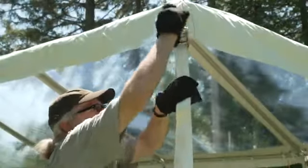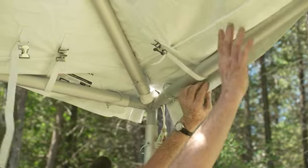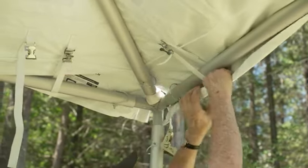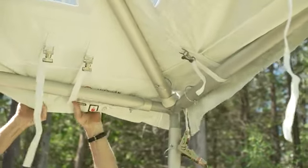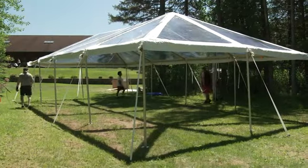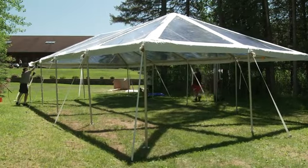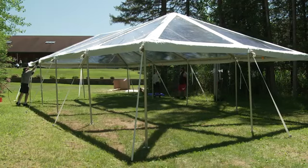Now ratchet up those straps. Neatly fold up the excess straps, like so. Now it's time to tighten the alligator straps around the perimeter tubing. Do this by tugging on the valence and firmly pulling the straps. Slide the excess strap through the metal slide on the alligator clip. Your tent is complete and looking good. Take a moment to appreciate a job well done, and then go get yourself something nice.